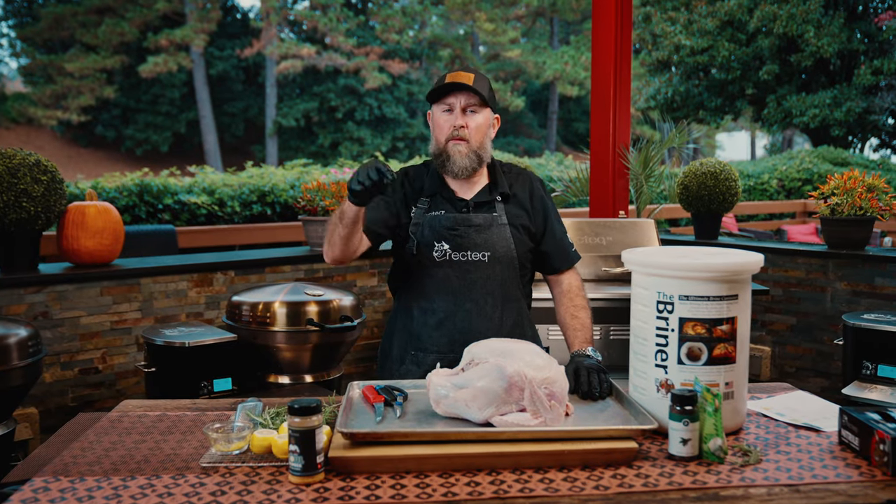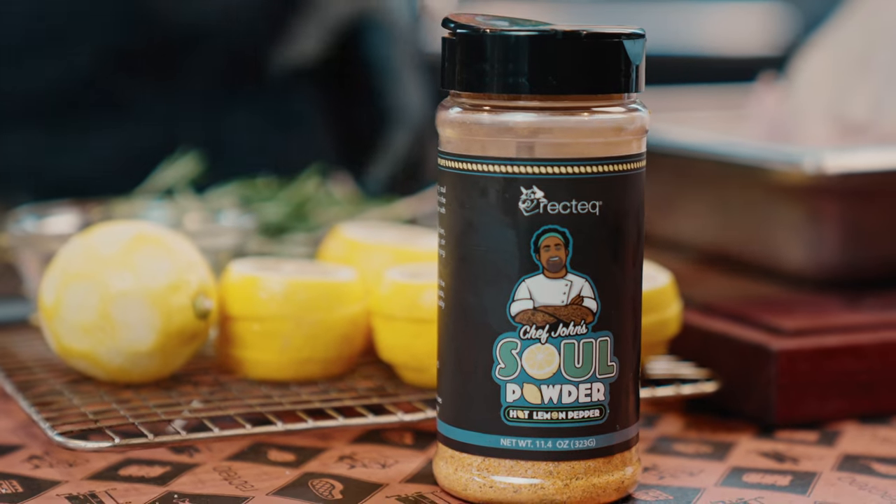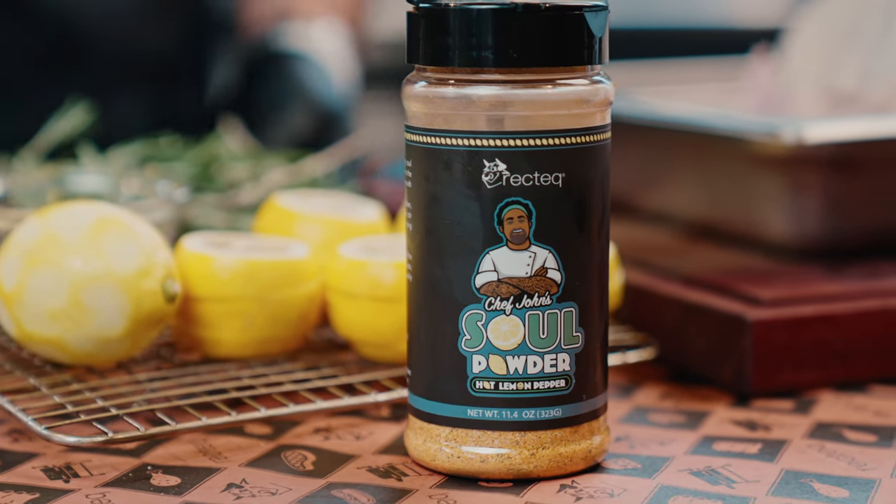Hey, what's up family? You guys have been asking for more recipes with Chef John Solrub. Well, I've got one for you today: sweet tea brined and lemon pepper turkey.